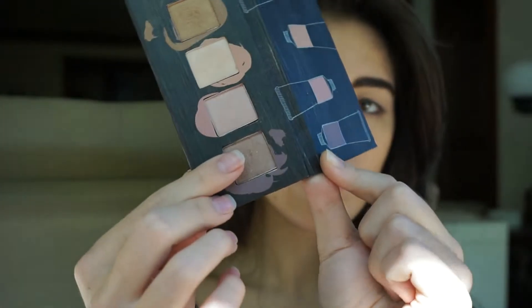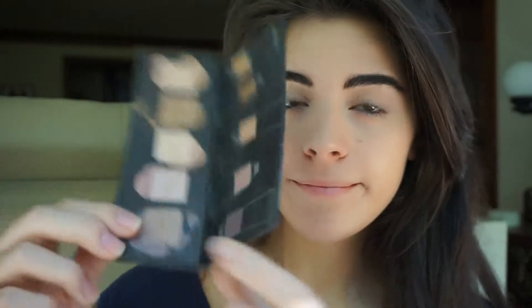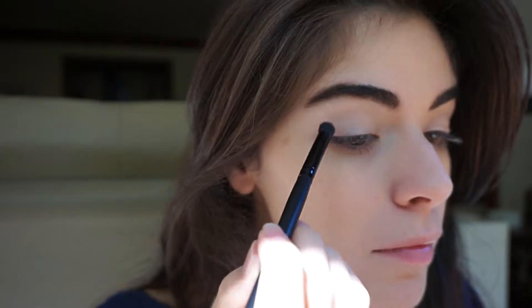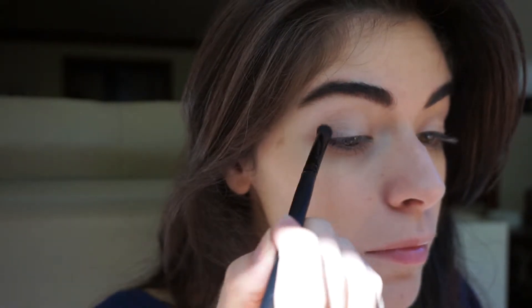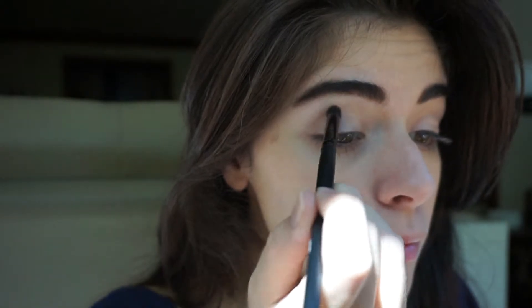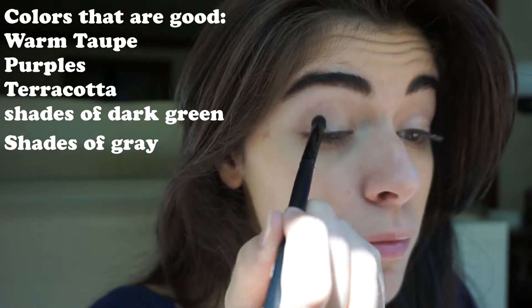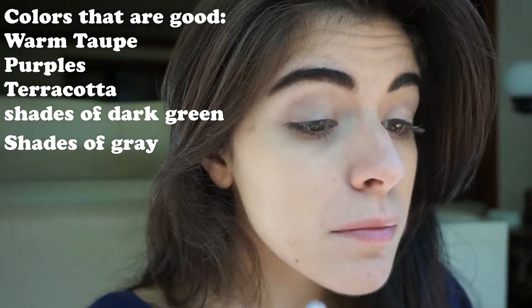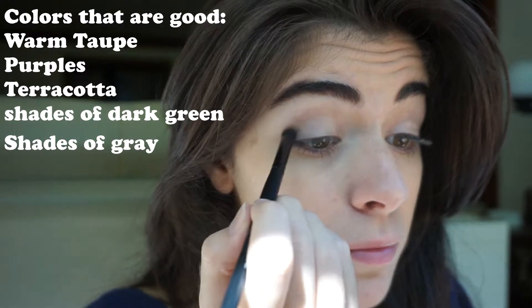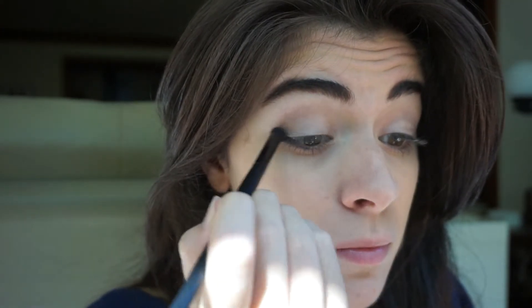Going back to the Stella palette, I'm going to be using the shade Grace. It's a purple kind of color. It looks gray because there are some hints of gray in it, which is good because to accentuate hazel eyes it's good that you use shades of purple but also some kind of dark grayish looking colors. So I'm just going to put this on the outer crease of my eye and blend it all really well.